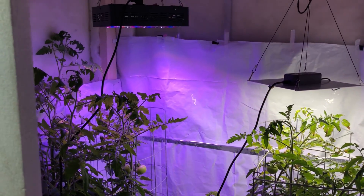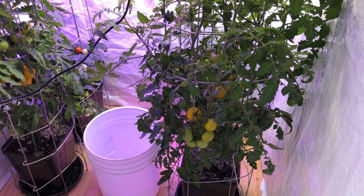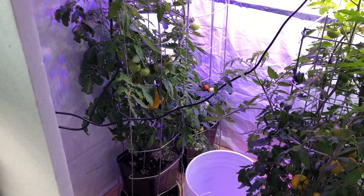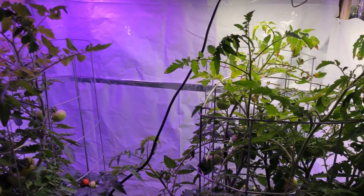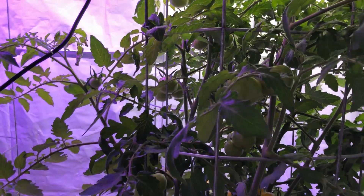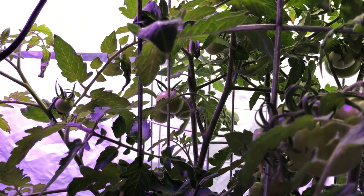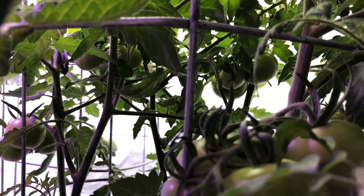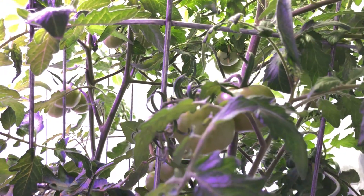Some closing thoughts on this experiment: there are definitely a lot of things I could have done to improve it. I had a lot of good feedback from people — one of the most common suggestions was using clones instead of starting from seed, which I think is a great idea. I was just eager to get going so I went with seed, but using clones would ensure both plants have the same genetics, which rules out a few variables.